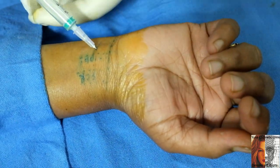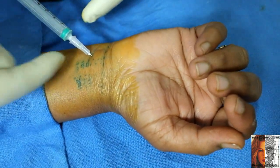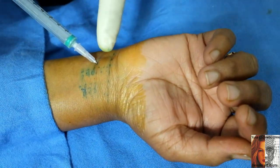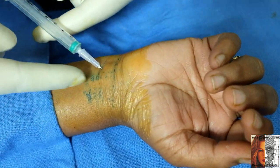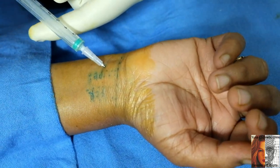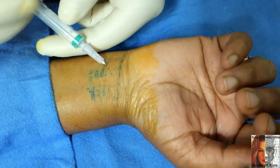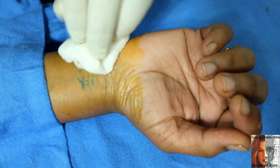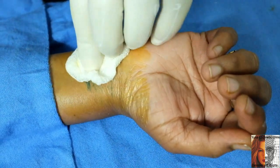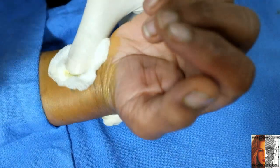The injection is complete. Repeating the technique: 45-degree angle, entry point one centimeter proximal to the distal palmar crease and one centimeter lateral to the palmaris longus tendon. I used one ml of depomedrol in 1.5 ml of bupivacaine, that is 0.5% sensorcaine. Remove the syringe and massage the area to disperse the solution.